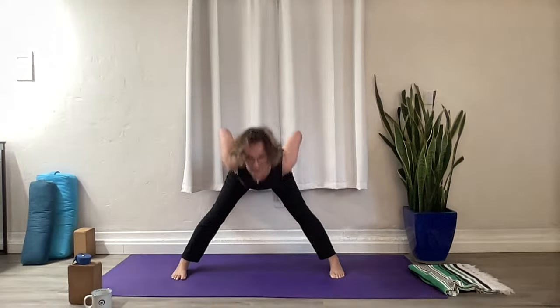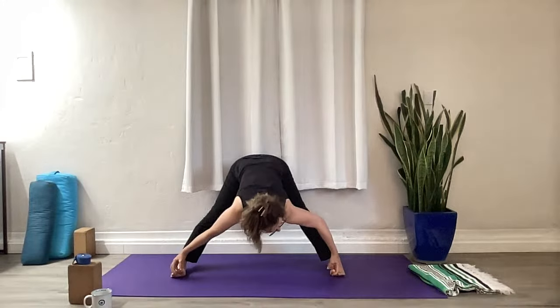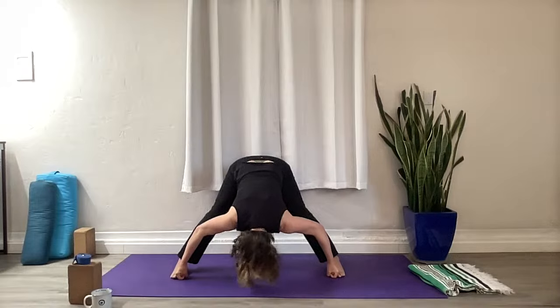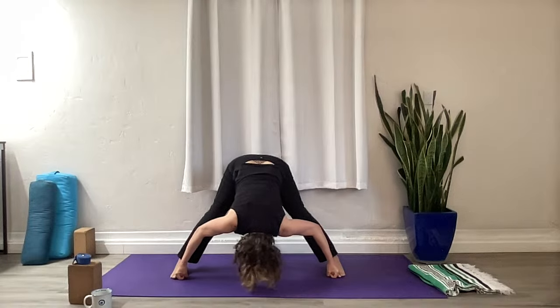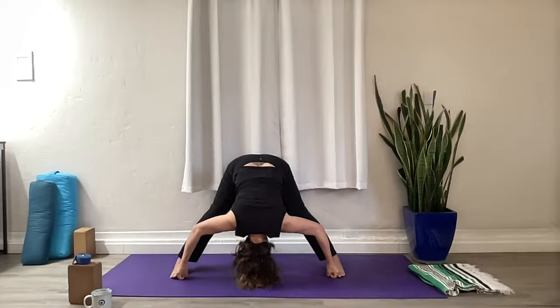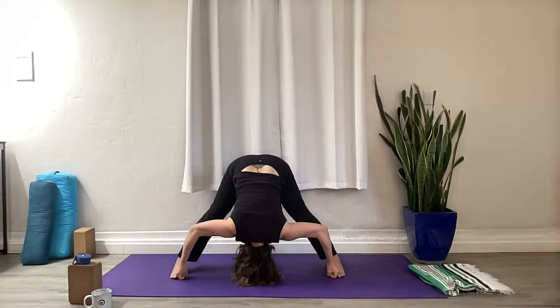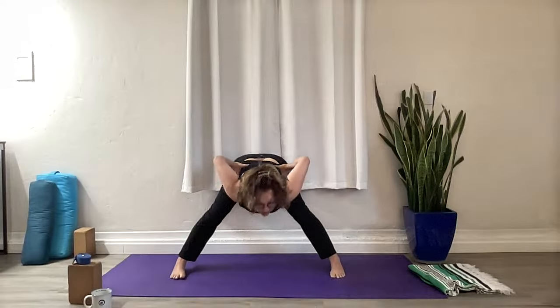Hands to the waist, lead with your heart, rise up — just standing. Take a breath, hands stay on the waist, and we fold again. We're going to take a Yogi Toe Lock — index and middle finger on the inside of the big toe, thumb on the outside. Roll the shoulders away from the ears, crown of the head drops. If you're tight here, knees are bent. If you still can't reach your toes, rest on your thighs or use your support. Bring your weight forward a little bit, tailbone up to the sky, belly in. Think about drawing your torso and your thighs in towards each other, coming into the middle. One more breath here.